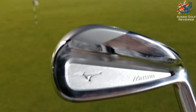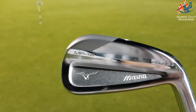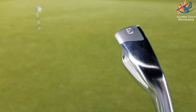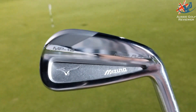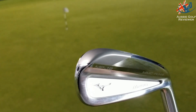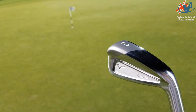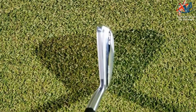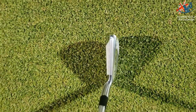They come in a three-iron and four-iron. I don't think there's a one-iron, though I know the H5s that these precede used to have one. Again, multi-material technology — no titanium in this one but there's plenty of tungsten in the toes. Loft-wise, 18 degrees in the three-iron and 22 or 23 degrees in the four-iron.